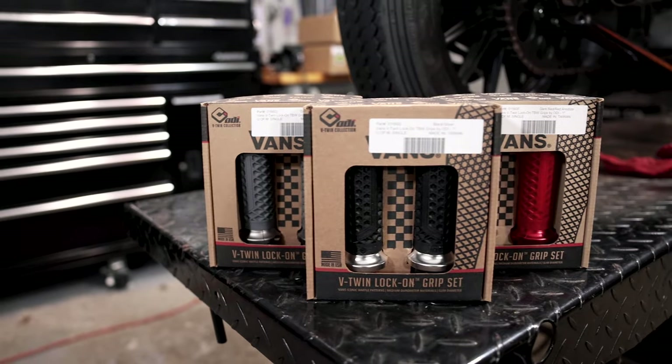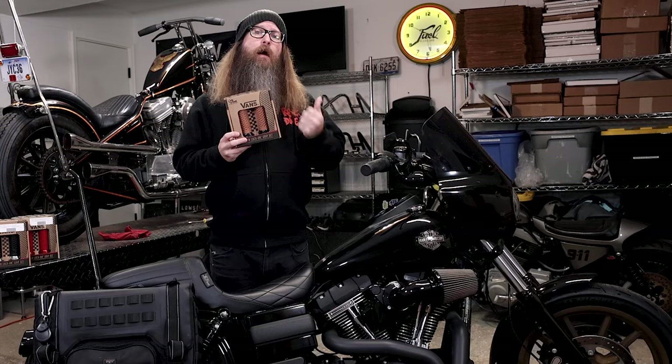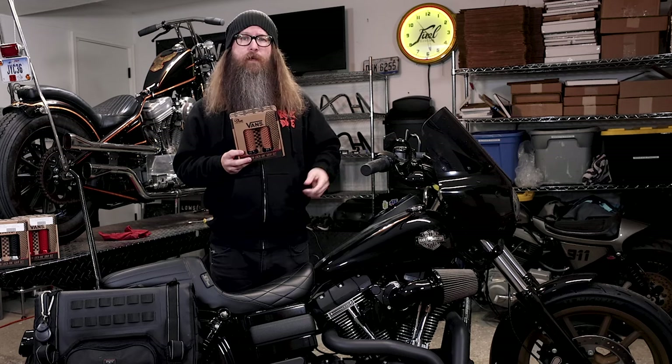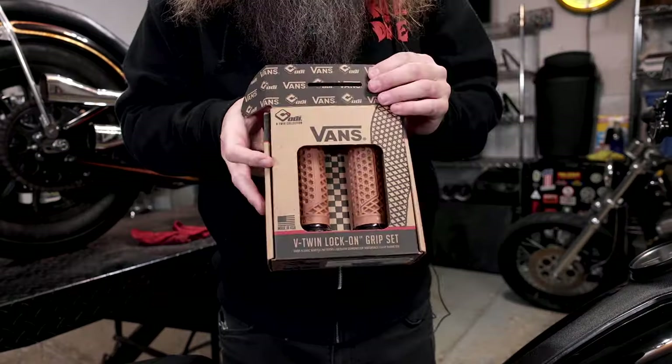These also come in a wide array of colors: black, brown, red, silver, and also gum — bottom-of-your-shoe gum. I'm actually going to install these on the bike because I thought it would look really good with my Harley emblems and the wheels. All right, let's open these bad boys up and see what you all get.